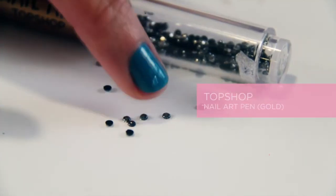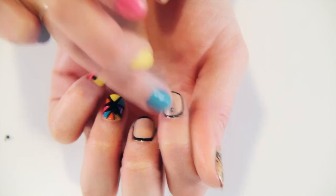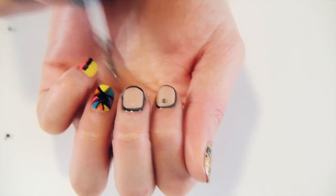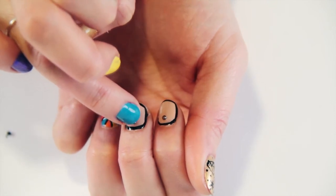To finish off the look, we're going to apply two rhinestones to the nude nails. All you need to do is apply a tiny bit of top coat to the top centre of the nail and using your fingers just pick up the rhinestones and push them into place.